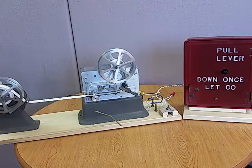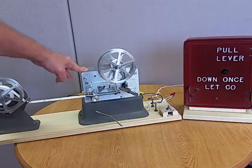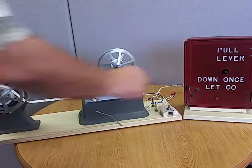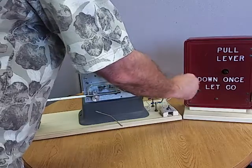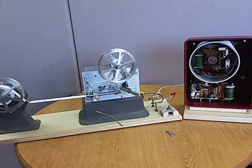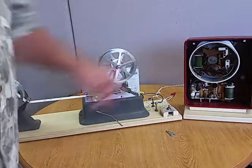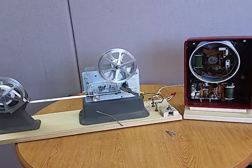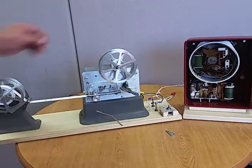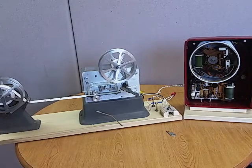Here's my GameWell fire alarm system. It consists of the punch register and also a call box. I've made a little homemade key for the thing. There's the inside of the call box. I've added a Lexan cover — it's not the original glass, but it works well. I want to show you the general operation of it. It works perfectly both mechanically and electrically.